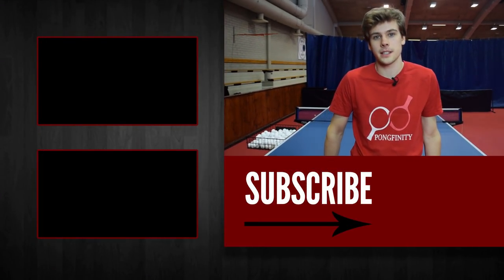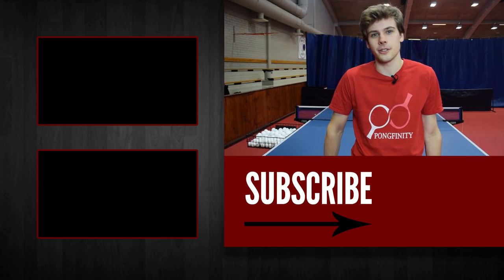Thanks for watching guys and I hope you liked it. If you want to see more of these training videos, leave your ideas in the comments and give the video a like. Until next time.